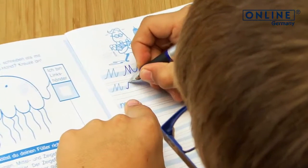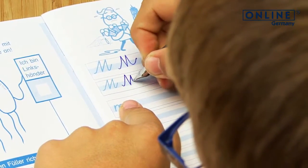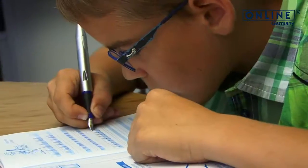The ergonomic grip part and soft touch feeling makes you enjoy writing on paper.